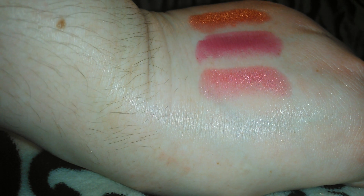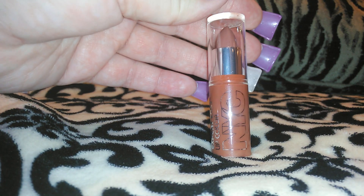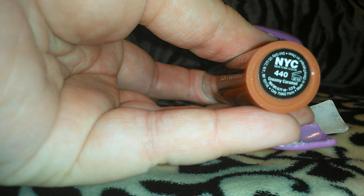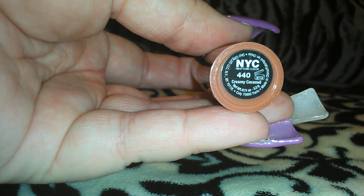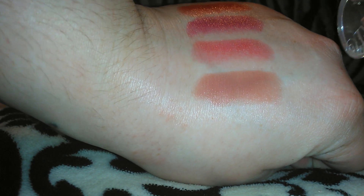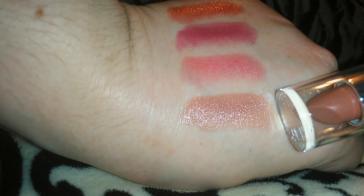I'm pretty impressed with these lipsticks for a dollar — the pigmentation is really nice. This one I really, really like — this color is kind of like a caramel latte color to me. This one is the 440 Creamy Caramel. This is a definite color that I will wear, probably with like a rose-colored lip liner to add a little bit of a different color to it. So there's the 440 Creamy Caramel — I love that one, that one's really pretty.